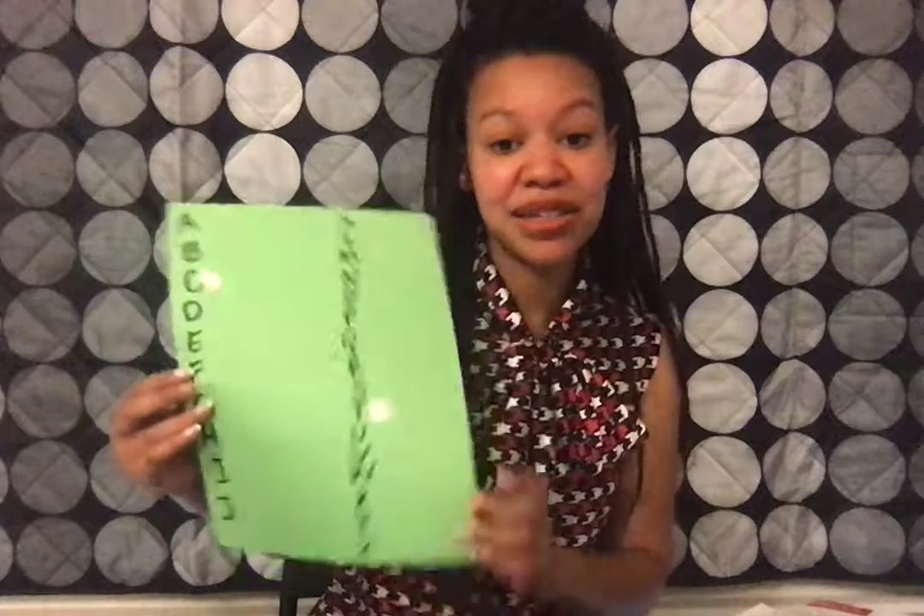Now if you don't have any magazines at home, what you can also do is get a grocery store weekly ad that you see at the front of a grocery store — that could work as well, because it also has letters. So I found a T. I'm going to continue to do two more. I'm going to put this R where the R is and tape it right there.